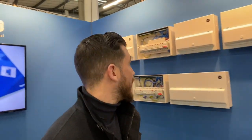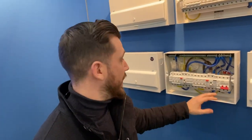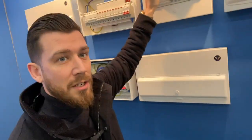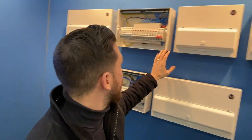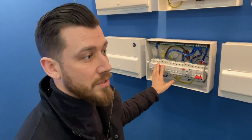Here we are at 360 — really happy with the stand. Over here you can see the consumer units that we're going to show on the day. We've left the lids off two of them just so you can see what it'll actually be like — the space and everything else you can work within. These lids can come off should anyone want to see them on the day. We've got the 8-way, the 12, the 16 and the 20 — all populated, along with some three-splits on there as well.